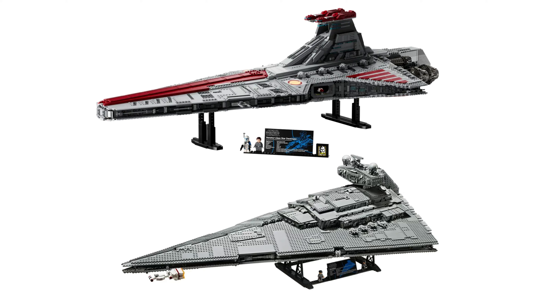One thing I find a bit confusing is that both stands should be compatible if you wanted to put it next to the Star Destroyer, but unfortunately they aren't connected for some reason. It isn't really a major complaint of mine, but I wish the stands were connected because that would look a little bit better in my opinion.